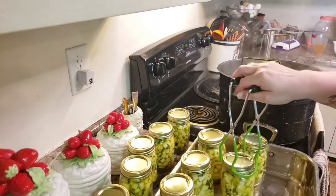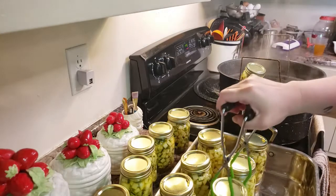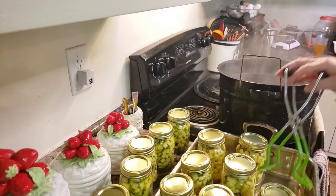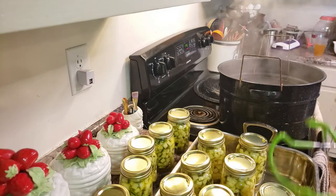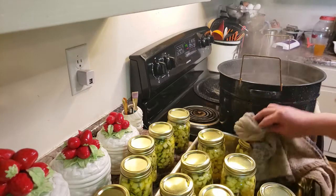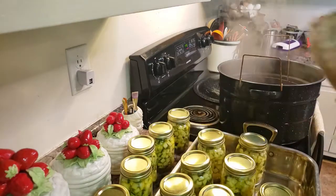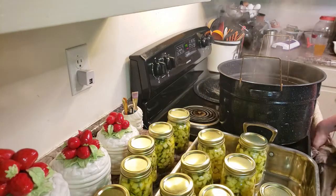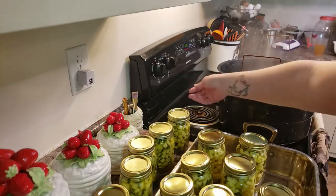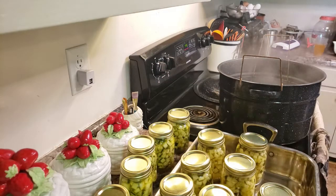Anytime you're canning, everything needs to sit on the counter for 24 hours before you actually do anything with it. So instead of having it sit here and take up all this room in my kitchen, I can just let it sit - and when I need the space, move the pan. I'm just going to blot some of this extra water off, that's optional. But I'm not pushing down rings or pushing hard on anything because I don't want to cause a false seal.